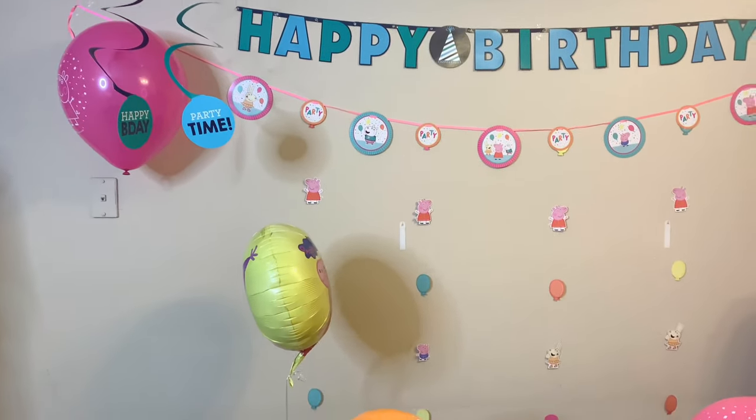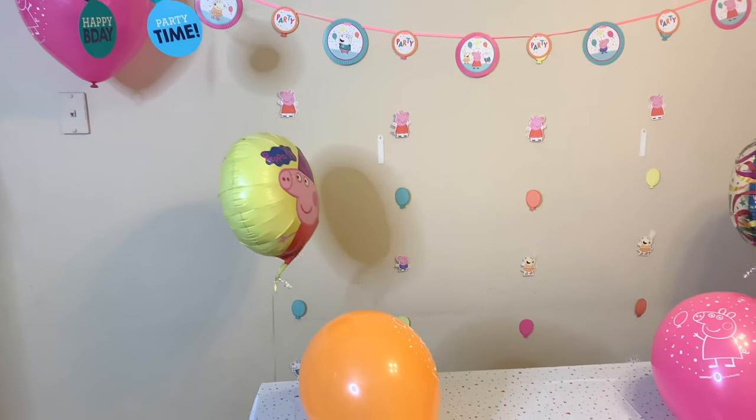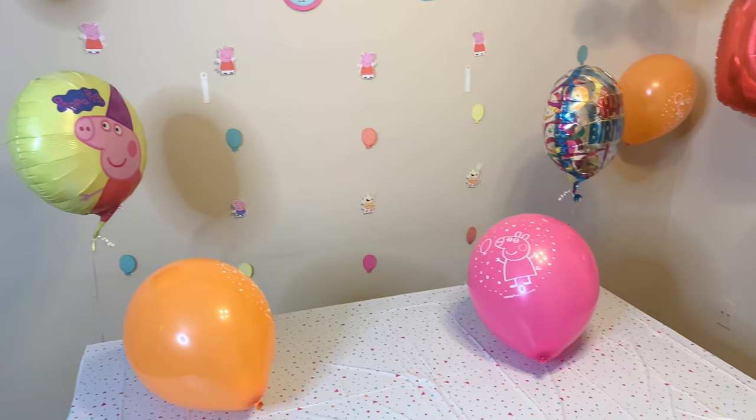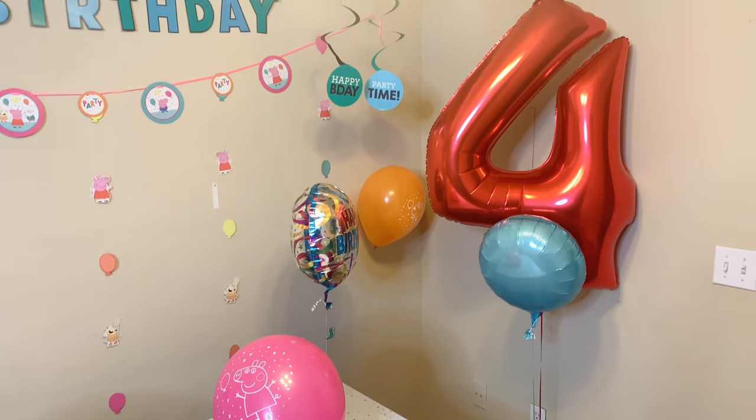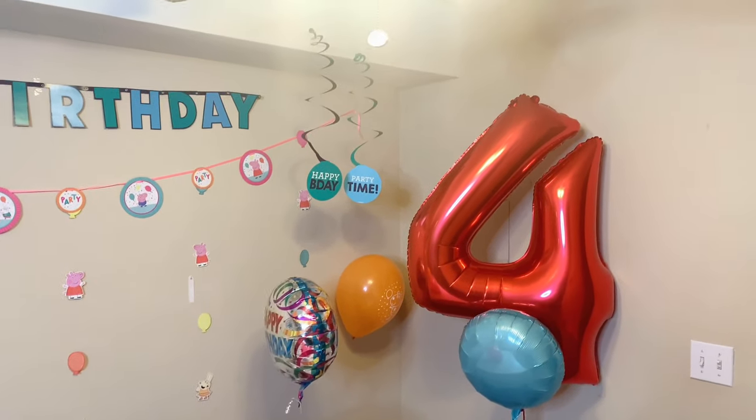Once that was done, I added the balloons to the decoration. We got a number four balloon in red, a happy birthday one, a Peppa Pig one, and a plain blue foil balloon to tie everything together.